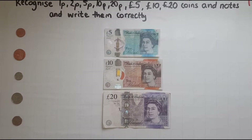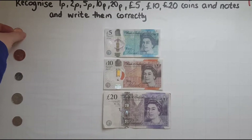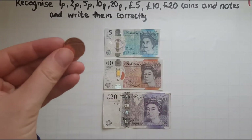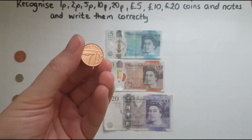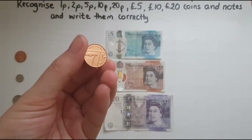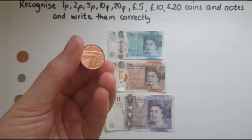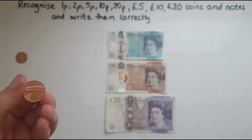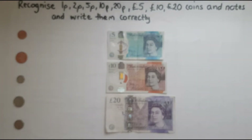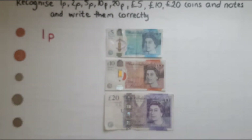How can we recognize them? I'll take the first coin and bring it close to the camera so that you can see. What this says is 'one penny', so that is just one pence or one penny. The way we write that is the number one and P for pence or penny — so this amount is one pence.